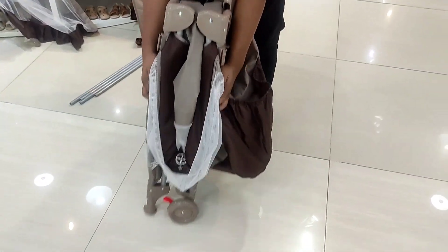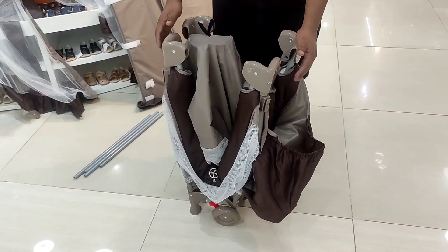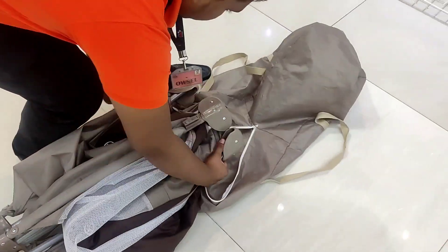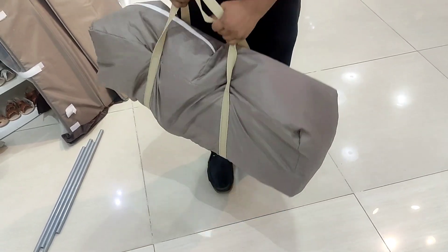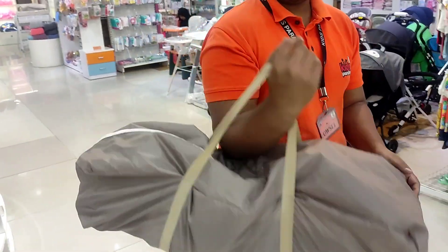If you have a bag, you can carry this bag for travel. After you have any trouble, the baby has got a lot of support with this.